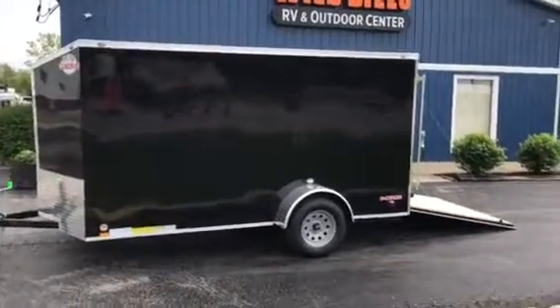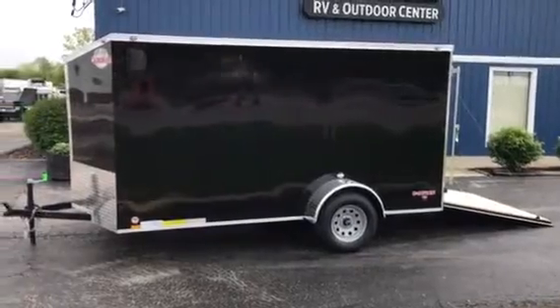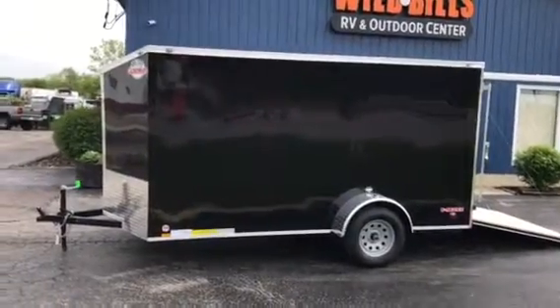Check it out. Wild Bill's has a fresh load of trailers coming in from Cargo Mate. This is a 6x12 enclosed trailer — our standard E-Pack 2 trailer, modified just a little bit.